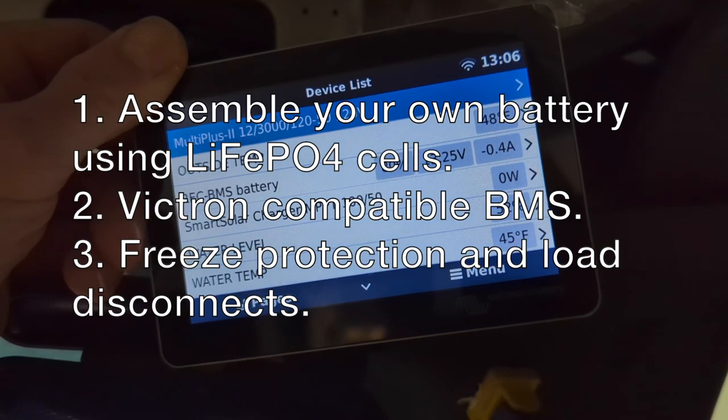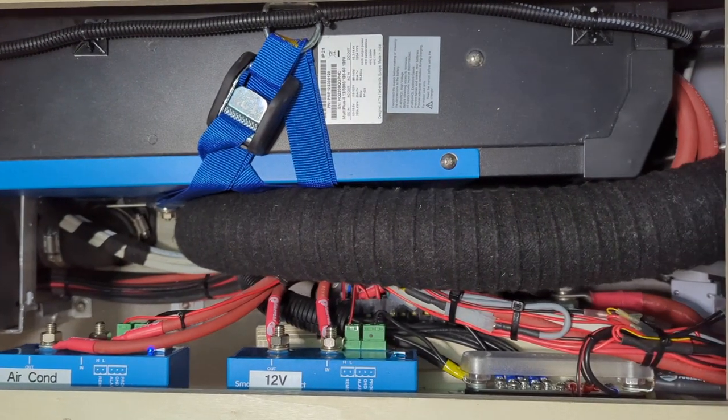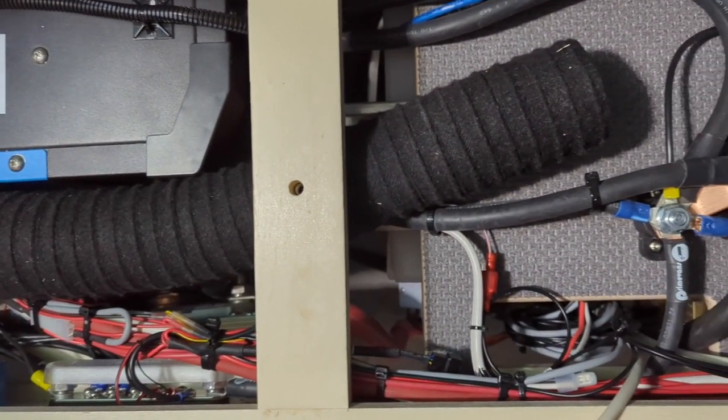Third, this system also has additional capabilities like activating a heater for my water system when we are in close to freezing conditions, as well as progressively disconnecting certain loads throughout the van when my batteries are close to being totally depleted.